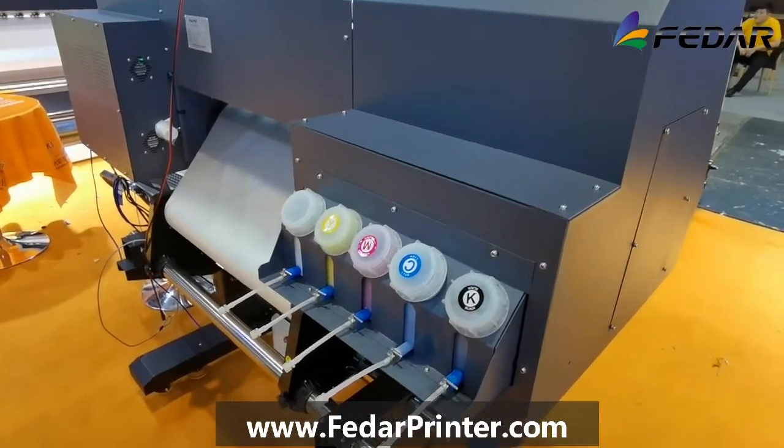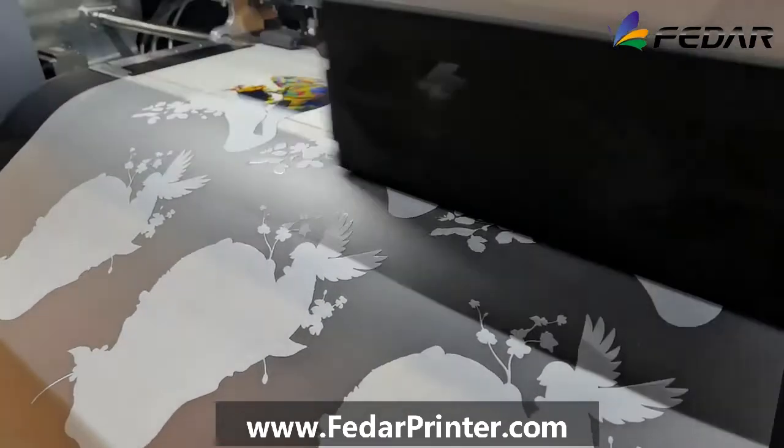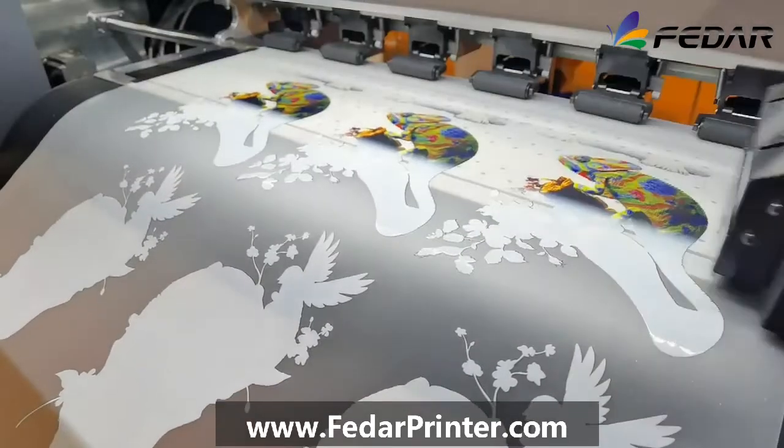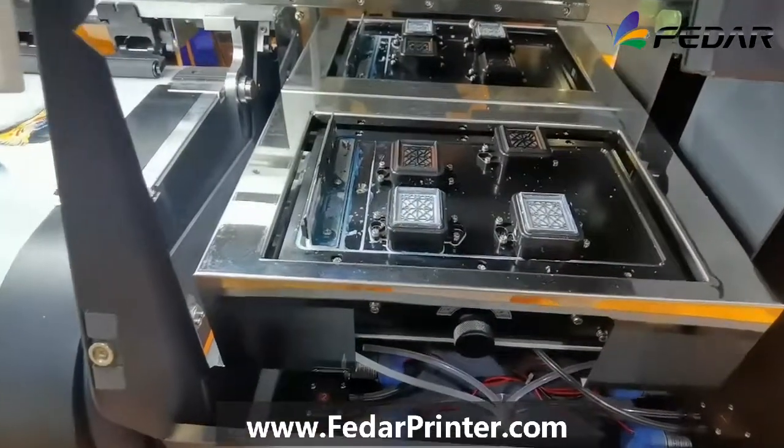It prints with pigment inks — four colors CMYK plus white — so that the images can be full color printed. It has white ink at the bottom so that it can be applied to dark color textiles.